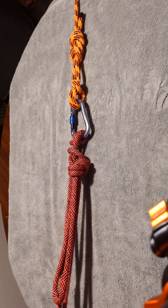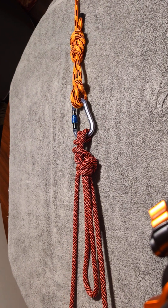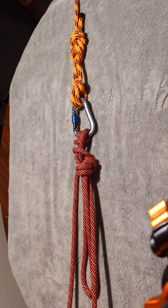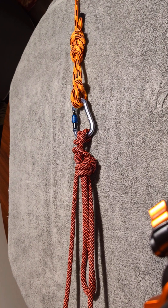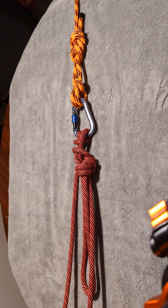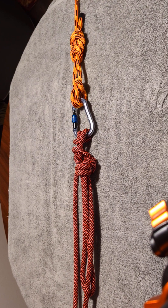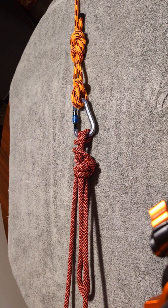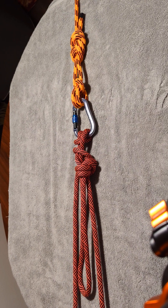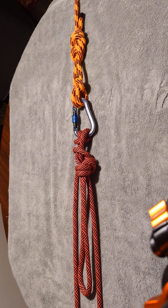Now you have it good to go. I really recommend that people incorporate this into their climbing systems, especially for certain situations like caving or alpining, where it's multiple people and where you might find yourself in a situation where you need to lower a climber. This has been the Munter Mule Overhand — thank you for watching.